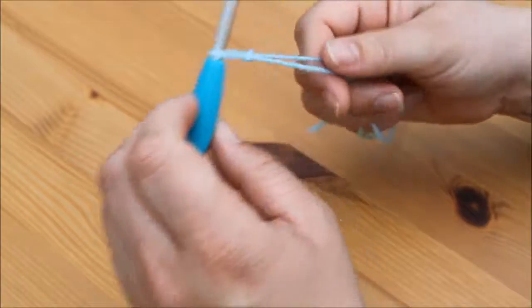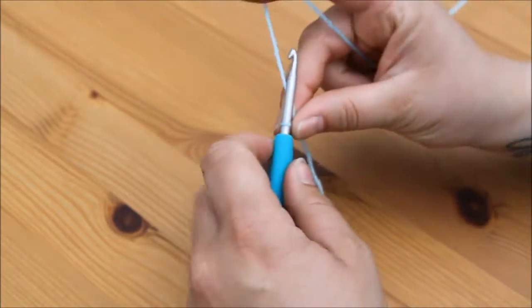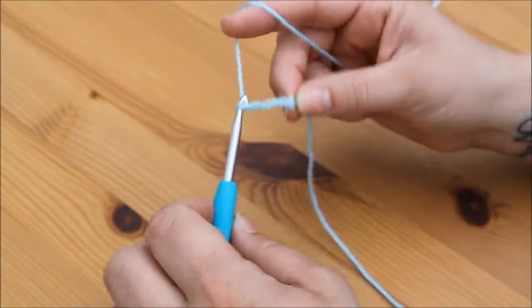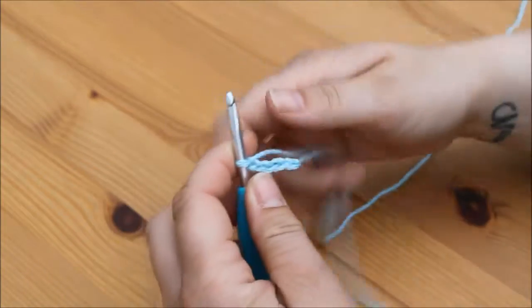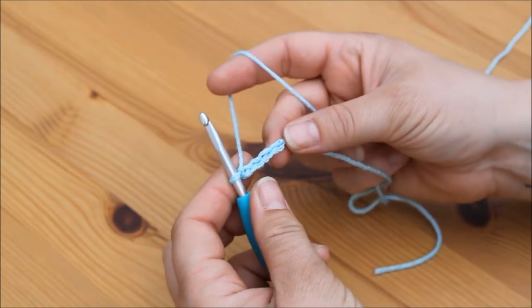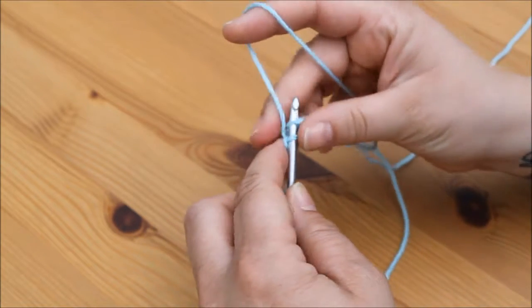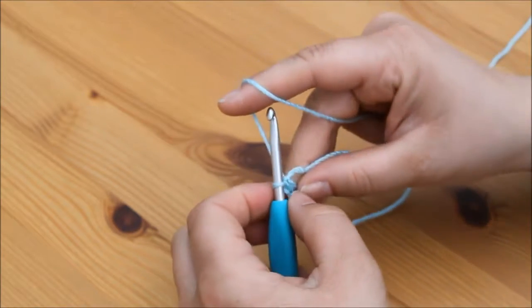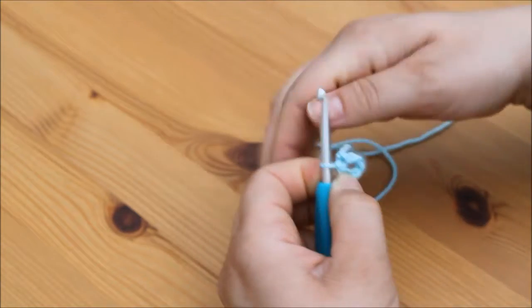Go ahead and make your slip knot in whichever way is best for you, and then we're going to chain five — one, two, three, four, five. We're then going to connect this foundation chain in the first chain that we made. Insert your hook, yarn over, and pull through both loops on the hook to form our circle. We're going to be working directly into the middle of this circle.